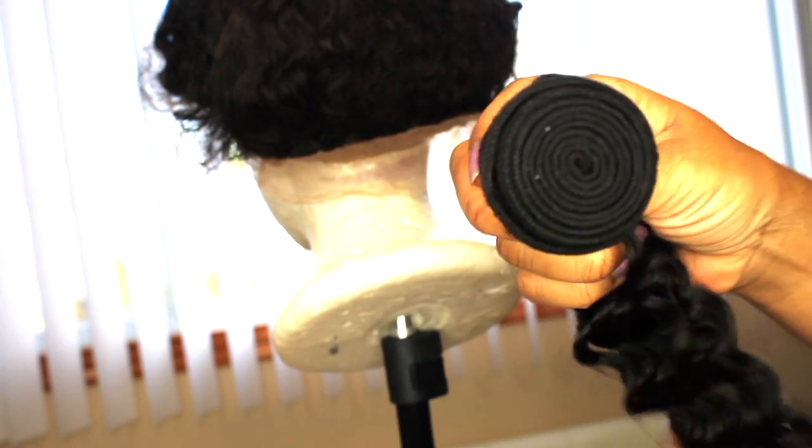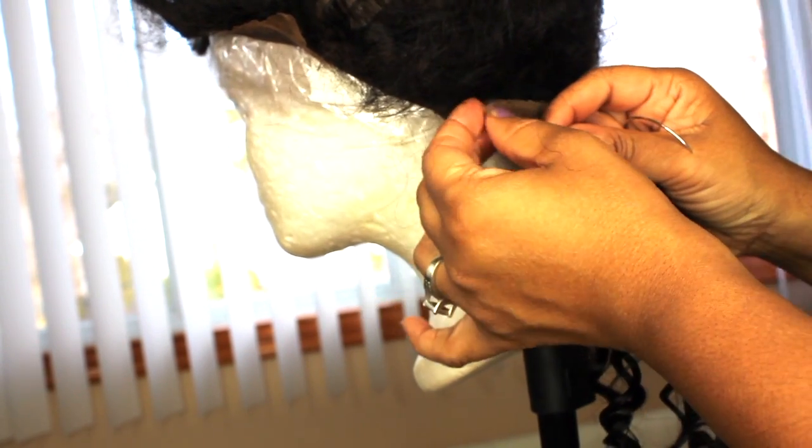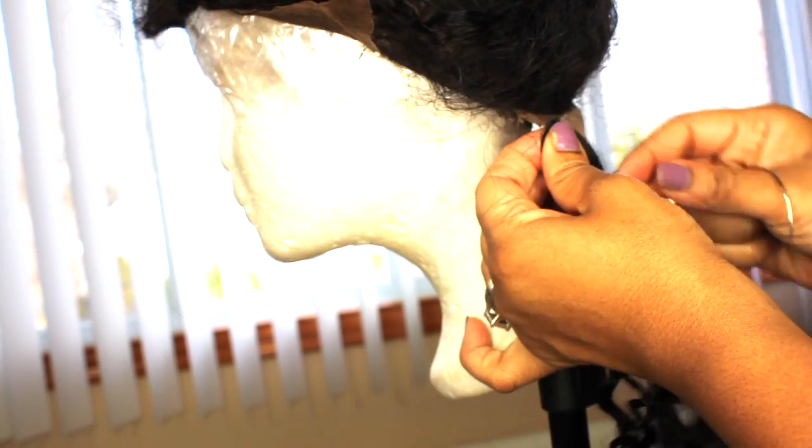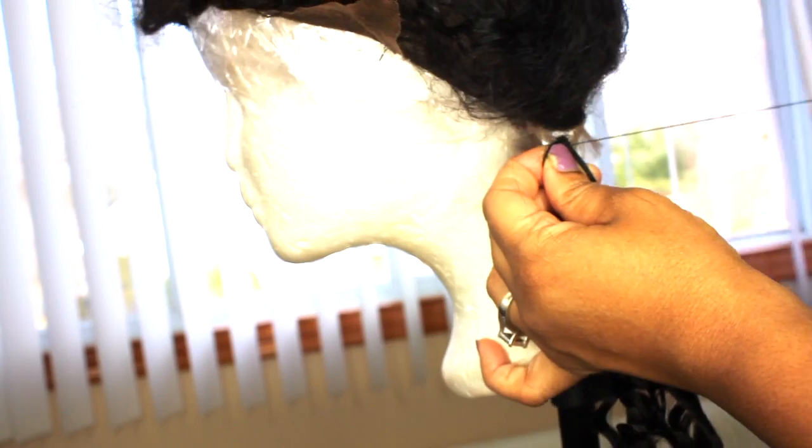I'm using a Water Wave texture from BrazilianHairOnSale.com — I will link it below. I bought a bundle of 24 inches, which I'm sewing in right now, and I also bought a bundle of 22 inches that I will be sewing in as well.